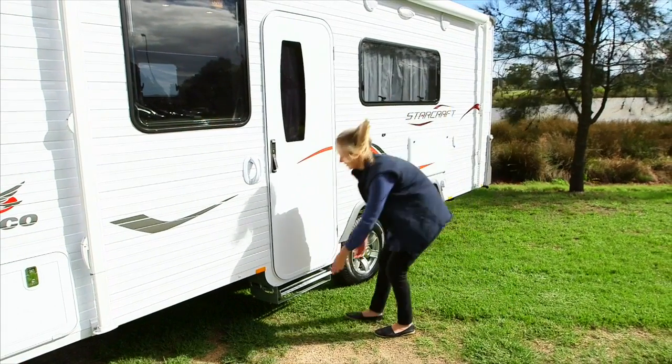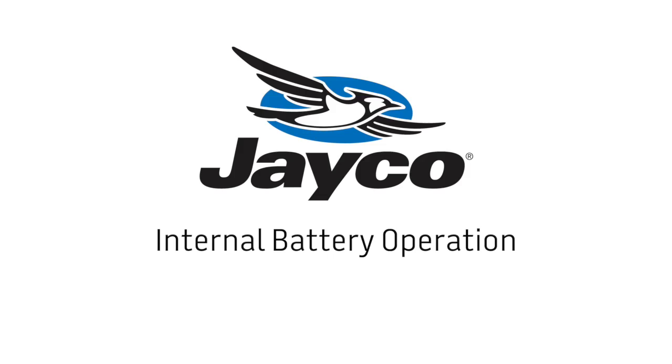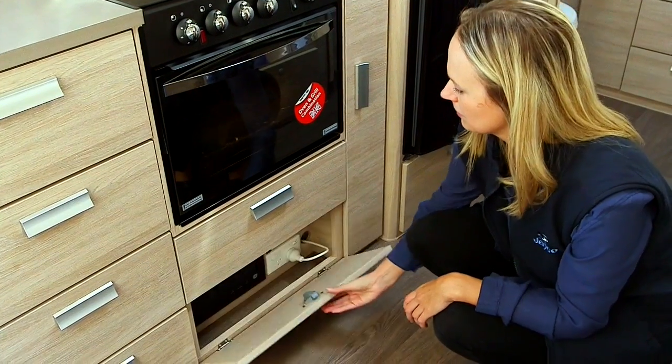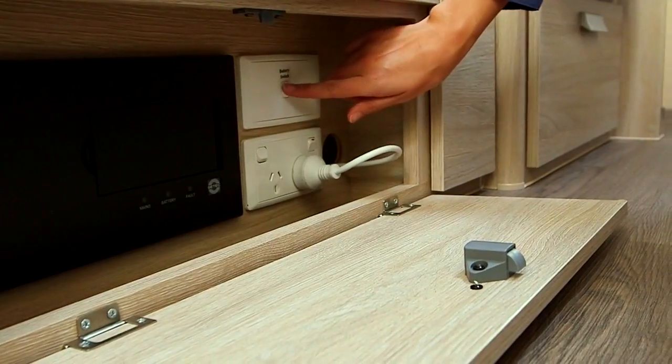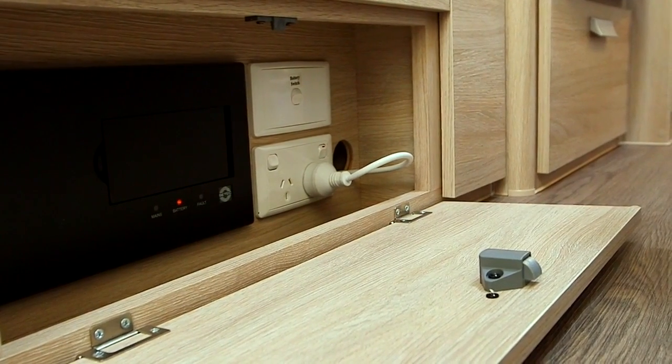The pull-out step is located under the door on the Outback model. Simply pull out the step. Your dealer should have explained your isolating switch location to you. Turn on the isolating switch — this will turn on 12 volt power to the RV.